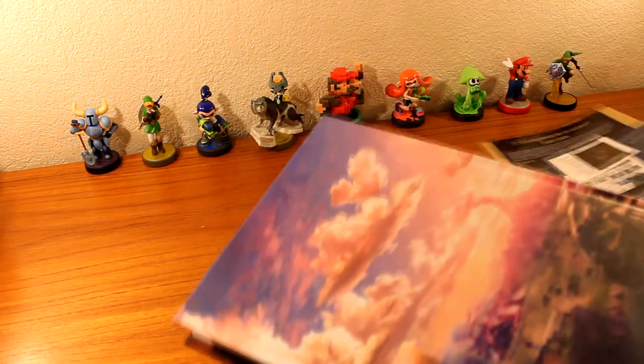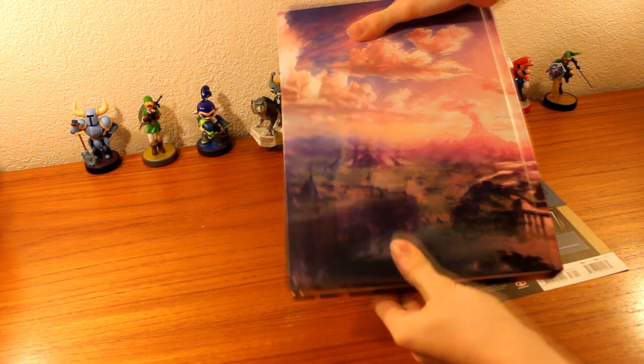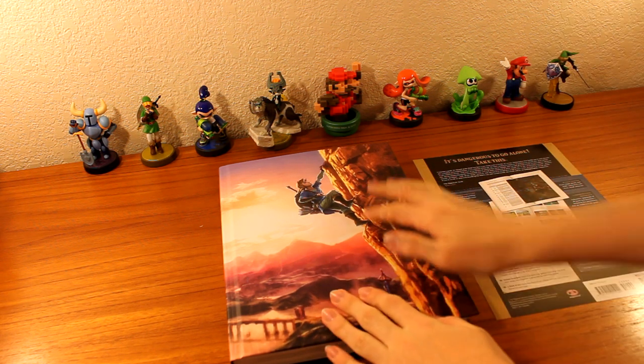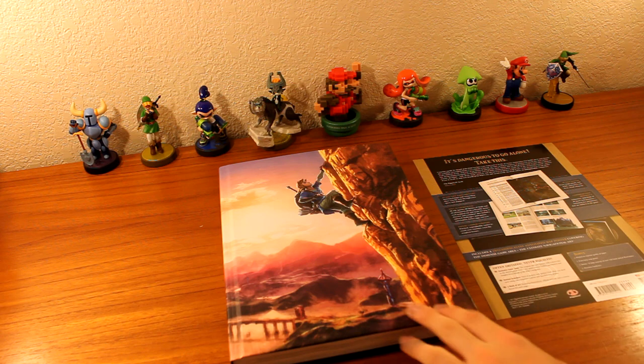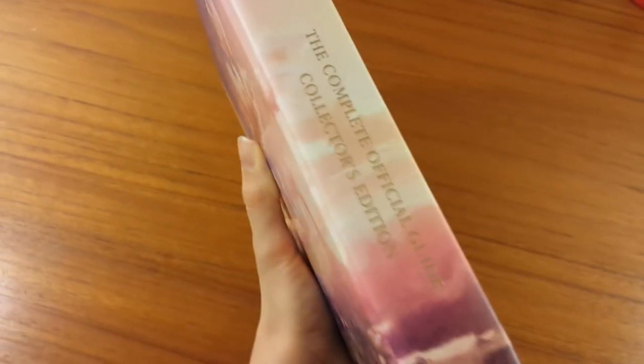And here we have a bit of information as well as, of course, the book with its magnificent back cover. So essentially I just went to pick this up at EB Games because I had pre-ordered this a long time ago on Amazon and I discovered this morning that apparently they weren't going to ship it before May for some reason. So I ran over to EB Games to get this because I didn't want to wait so long. So we're back with the amazing collector's edition of the Zelda Breath of the Wild guidebook.